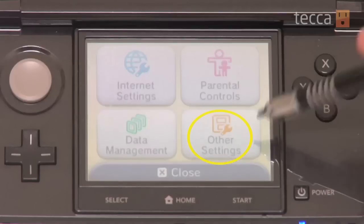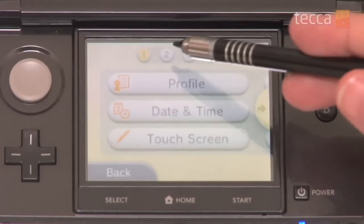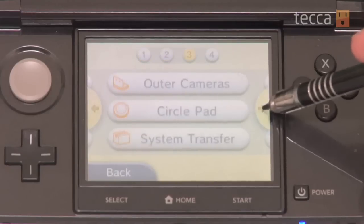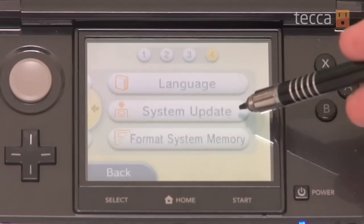Once we get into our system settings, we are going to pick Other Settings from the four options available to us. Once we pick Other Settings, there are four different windows. We want to scroll to the right to window 4, which has three options: Language, System Update, and Format System Memory. We want to go to System Update.